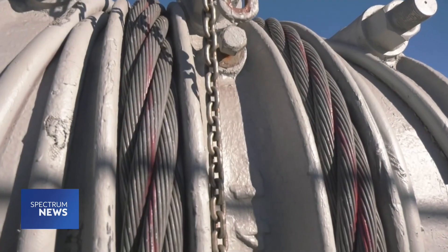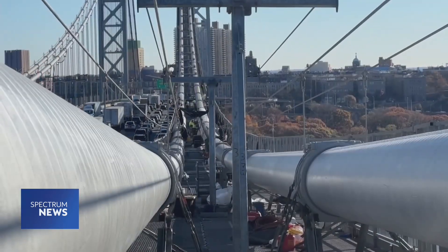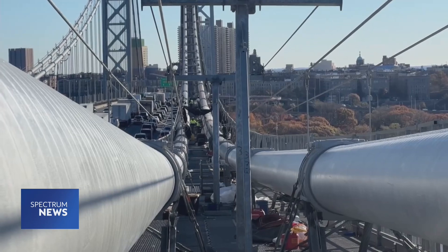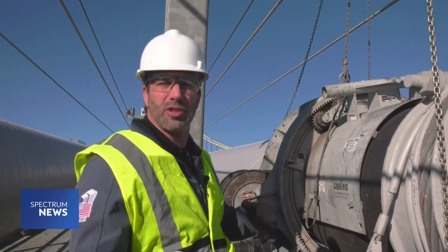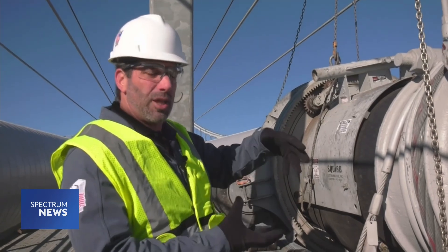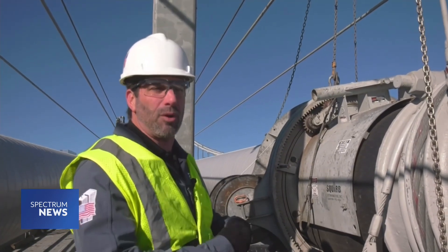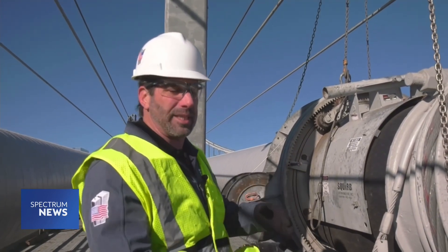They wrap around the main cables on what's called a cable band, which are also taken off, cleaned, repainted, and put back in the same location. Underneath, the main cables are also being rehabbed. The 26,474 individual wires were compacted into a three-foot diameter tight bundle.